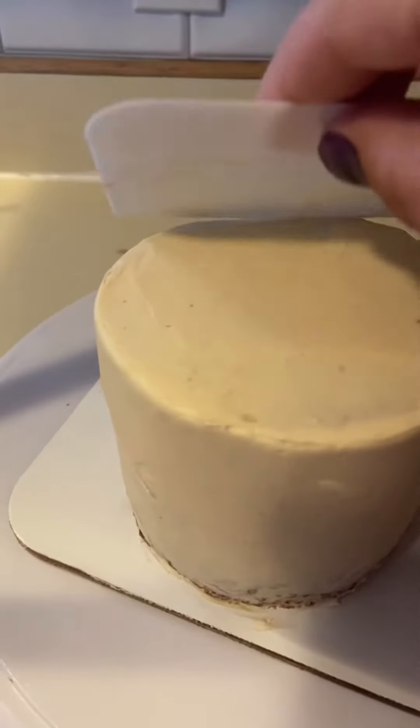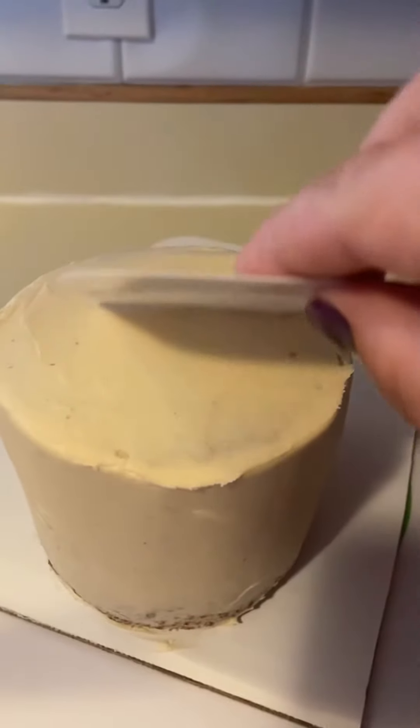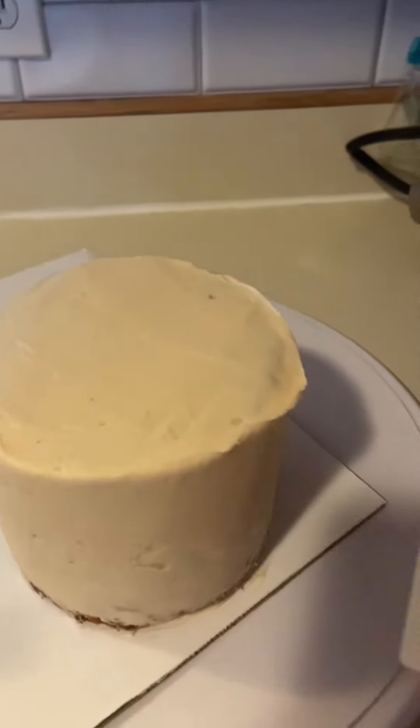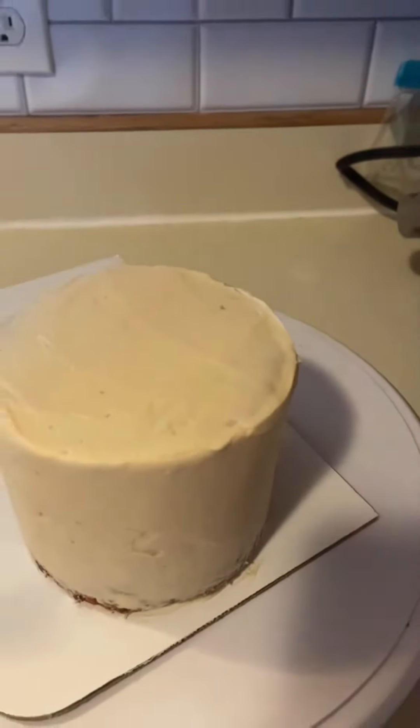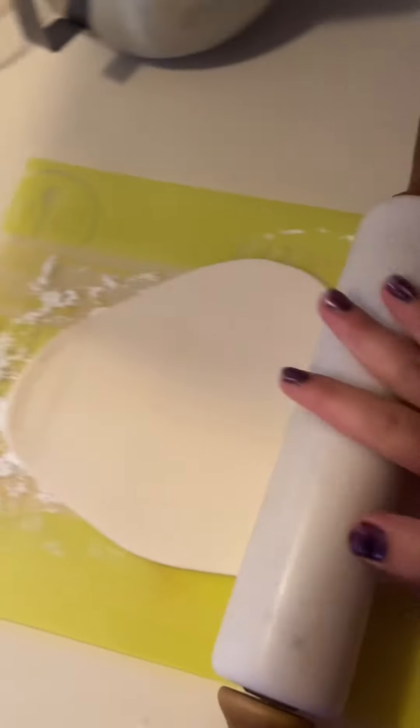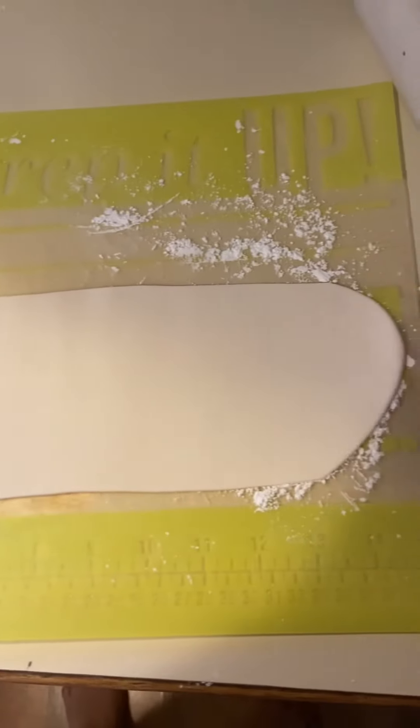Then you'll want to smooth out your frosting as much as you can before you put the fondant on. I rolled out the fondant as thin as I could and then I cut it to the correct size by measuring the height of my cake, and I just cut a strip of it.